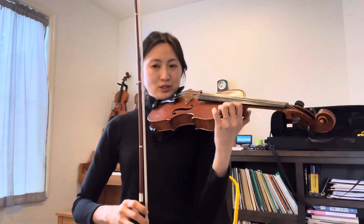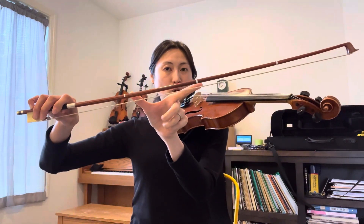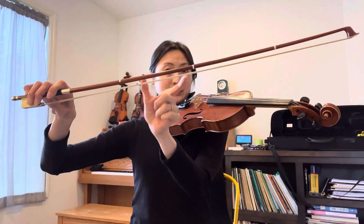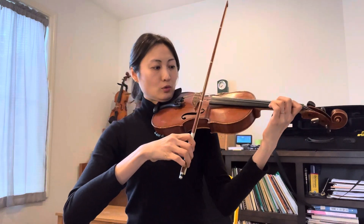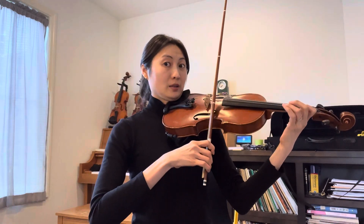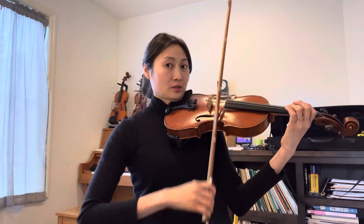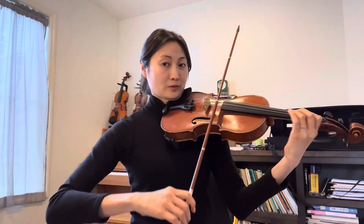Let's play from the beginning. Always remember we're going to use only this half of the bow — we do not use the long bow because the short staccato stacks up. One, two, ready, play. Watermelon — watermelon — watermelon.